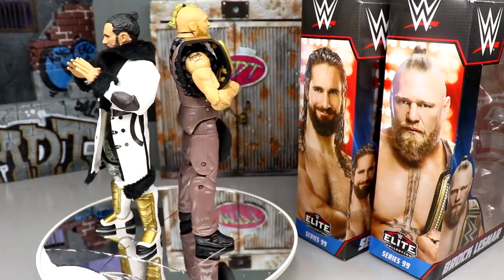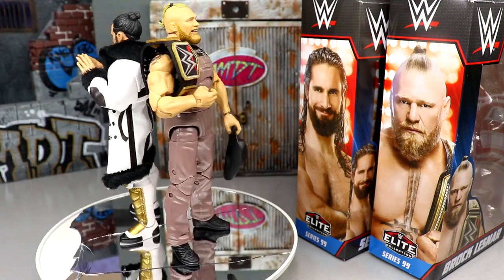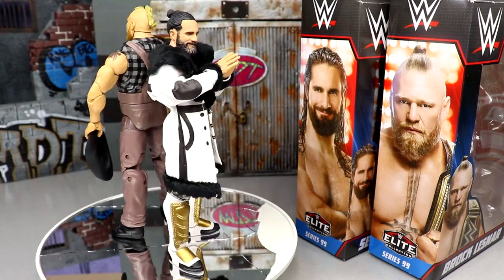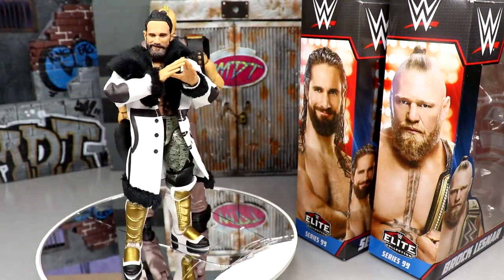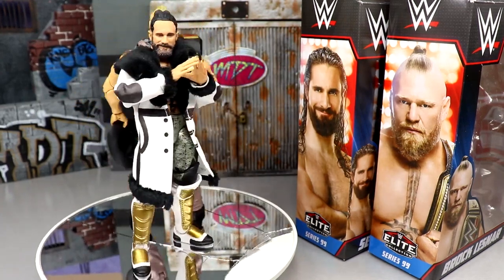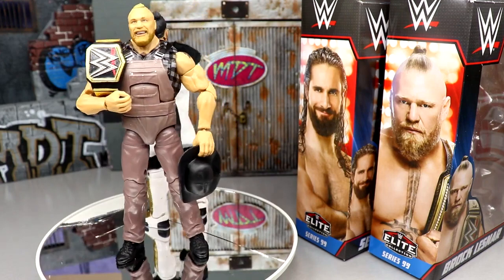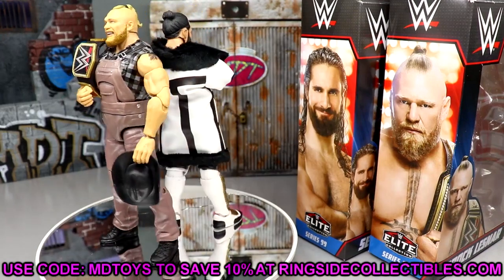That pretty much wraps up our two-in-one WWE Elite Series 99 review of Seth Rollins and Brock Lesnar. I showed the alternate head sculpt to demonstrate how great this figure can truly be when you swap it — and I think a lot of people are going to do exactly that. Both of these are must-haves. Even if you're not a Brock Lesnar fan, this gear is just too awesome not to grab. Brock Lesnar is one of the most underrated wrestlers of all time. Both figures are really great — if you're an action figure fan, you're going to enjoy these. Use code MDToys at Ringside Collectibles to save 10%.